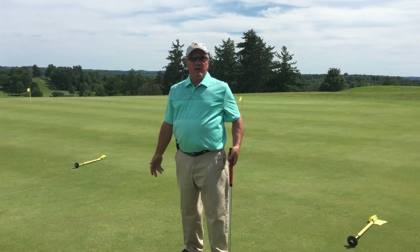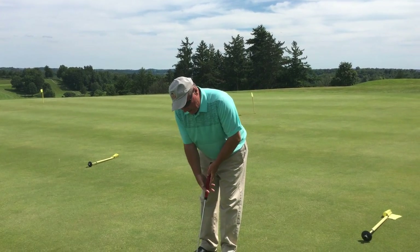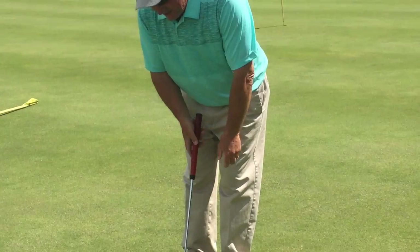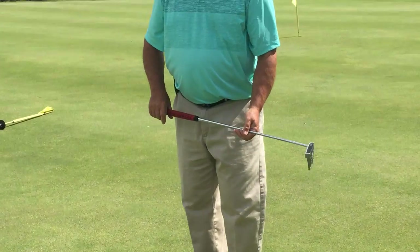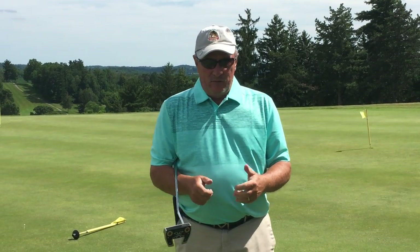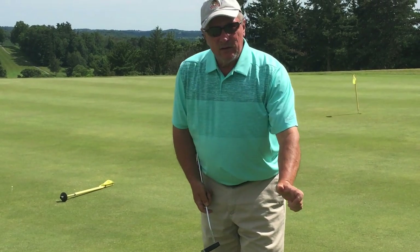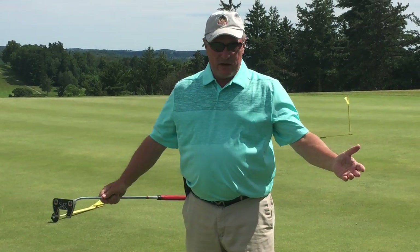You see a lot of different grips. Guys ask what grip should I use. Some guys use this grip, some guys go left hand low. The main thing about a grip is to make sure it's in your palms, not your fingers — because you want to make sure that you don't flip. You can't control the distance or the direction that way.